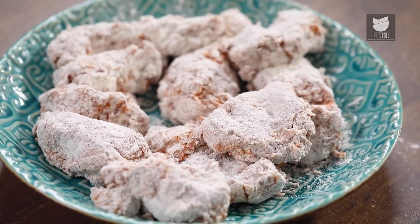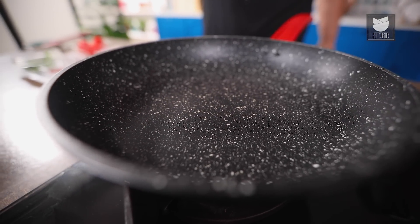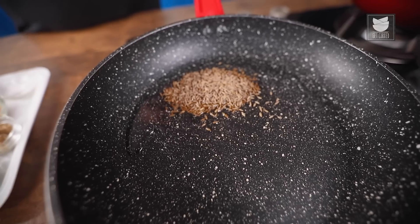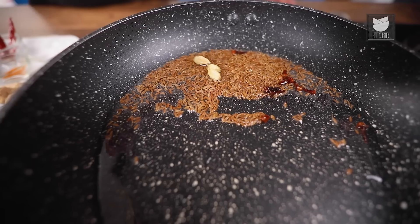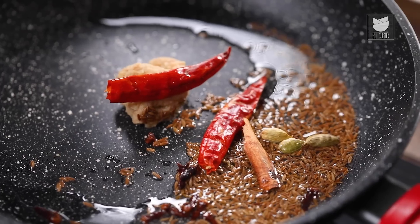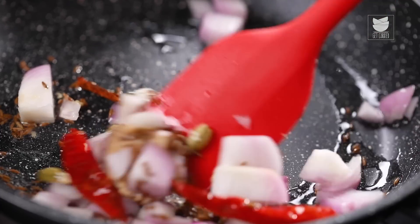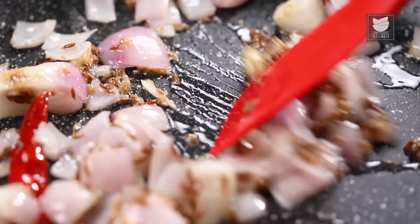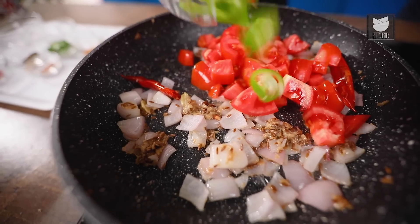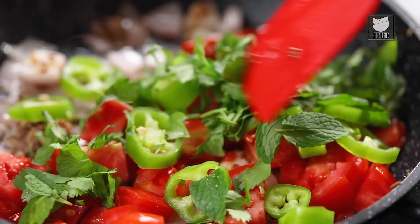Meanwhile, prepare a quick chutney. Heat a pan, add Oil, and once hot add Cumin, a few Cloves, 2-3 Cardamom pieces, 1 Cinnamon Stick, 2 Dry Red Chillies, 1 tbsp Ginger Garlic Paste, and Diced Onion. Sauté for a few minutes until the onion turns translucent, then add Diced Tomato, Picodor Chilli, a little Coriander, and Mint Leaves. Mix them up nicely.